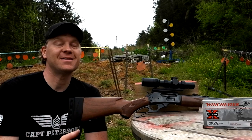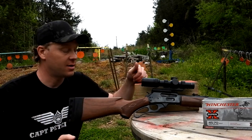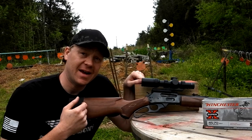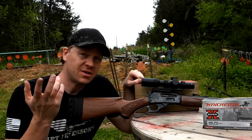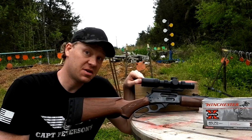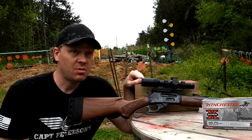Hey everybody, how are you doing? This is about to be a really fun video out at the range today with heavy metal. I brought out my .45-70 - this is my Marlin Model 1895. Recently a bunch of you guys said you wanted to see a deer hunt filmed with the .45-70.